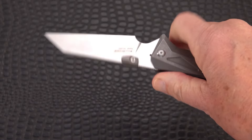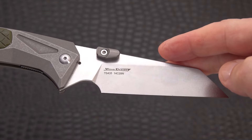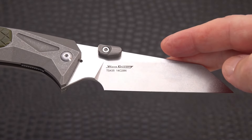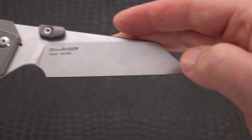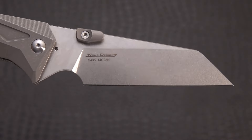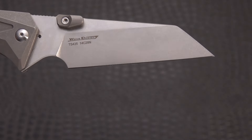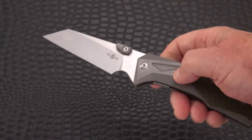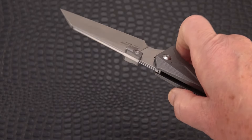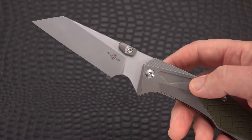This is a big beauty out of 14C28N — there's your Wang design and TS435. They have not put any name on it; Tuc Son will not put nicknames on their knives, at least none that I've seen. The 14C28N steel is right there on the blade. It's a big knife, coming in around four inches or more.